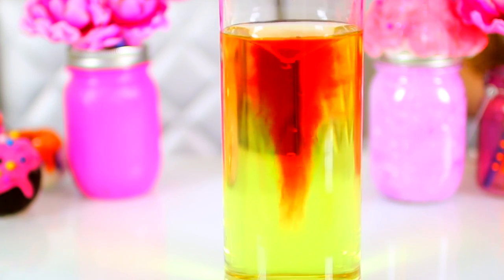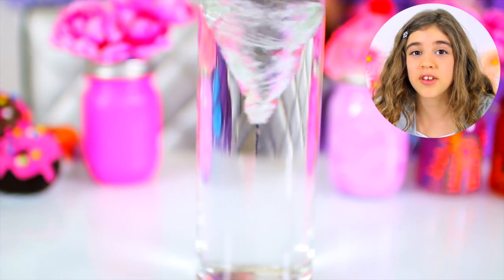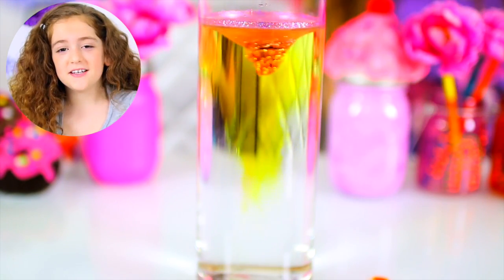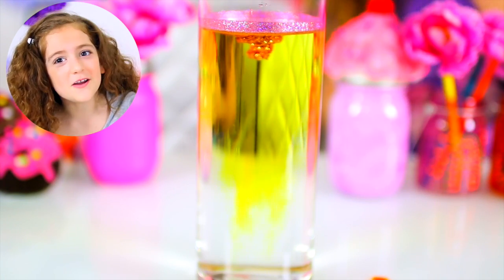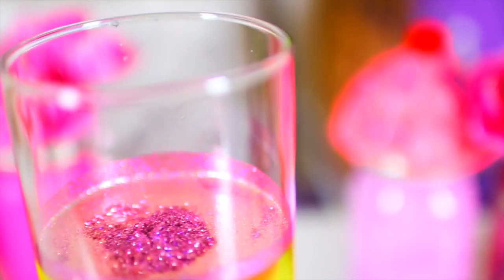You guys have to try this. What about glitter? Do you think it will stay in the center too or mix with the water? I cannot believe the glitter just clumps up underneath the surface of the water. That is so weird. You think it would fall to the bottom. Glitter is just hanging under there — how cool is that?